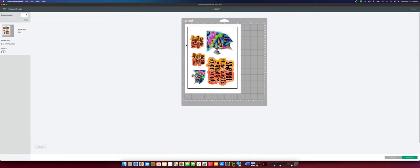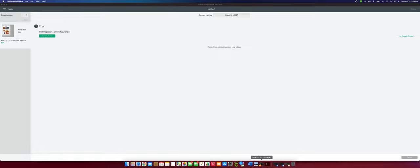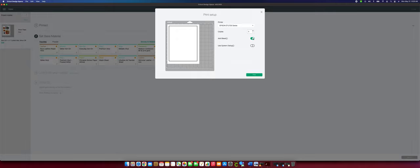If you don't have a sublimation printer, this method will not work for you — but you can use print-then-cut with sticker paper, or watch my sticker tutorial video. If your printer isn't already set up for mirroring, you have to mirror your project — otherwise the image will go the wrong direction. If yours is set up like mine, you don't need to mirror. We'll hit continue, wake up the printer, make sure the right printer is selected, load sublimation paper, and then print.